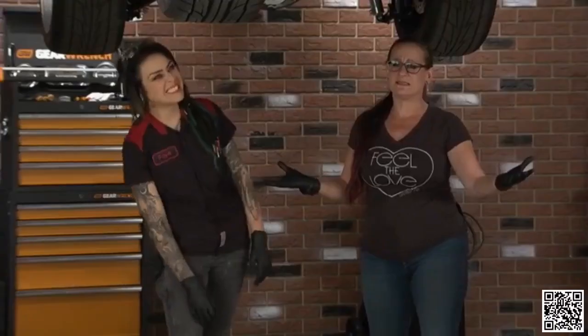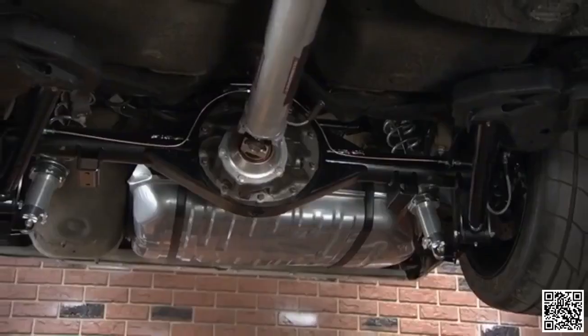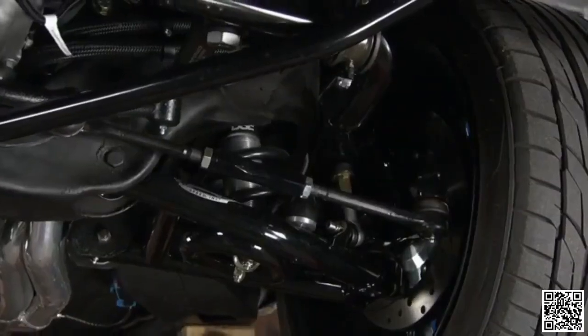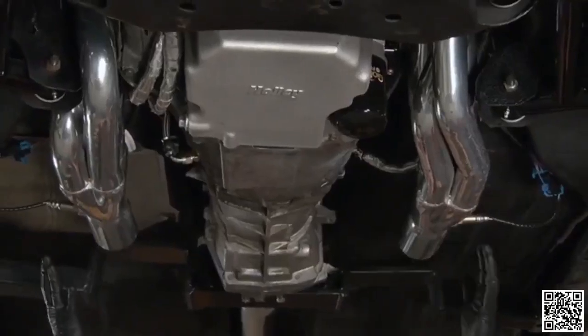So often we see a beautiful car outside and then get it in the air and it's not pretty underneath. This is not that scenario. We got this up in the air for the first time just now and we are both geeking out — it is so beautiful and well done, every detail. If something was going to be upgraded it was upgraded to the fullest extreme. One of the many upgrades this owner has done is these beautiful, huge headers — and they sound nasty in a very good way.